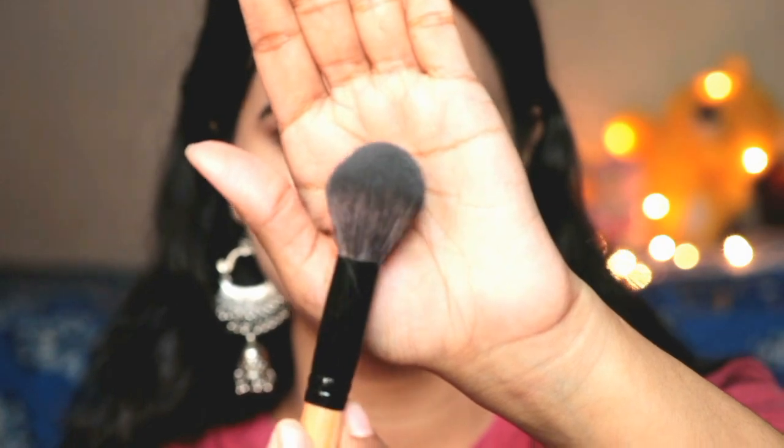Next I applied blush. I have a very light pink blush — I chose light pink because the eyes are already smokey, so I applied a little pink blush on the apples of my cheeks.